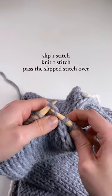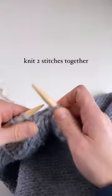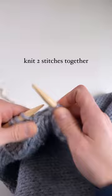Then I knit until I have five stitches left, then I knit two together, and knit to the end. Now I've got beautiful right and left leaning decreases.